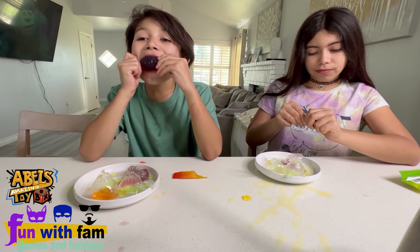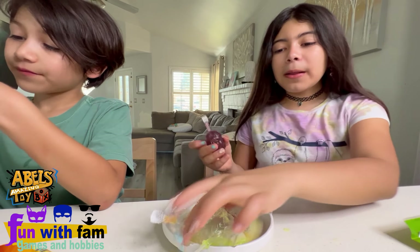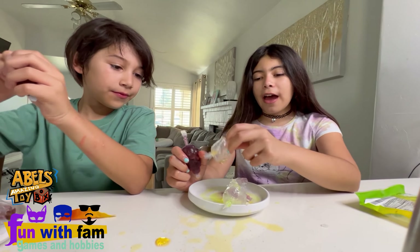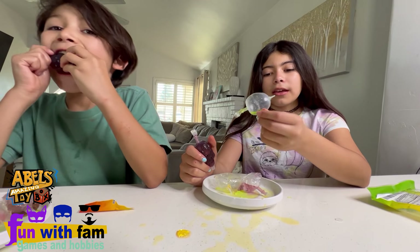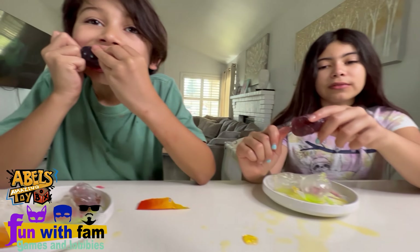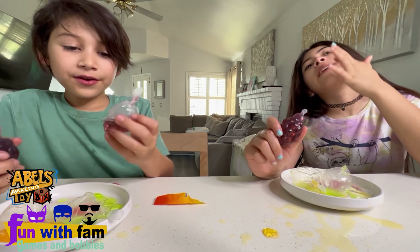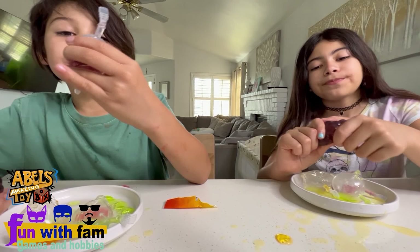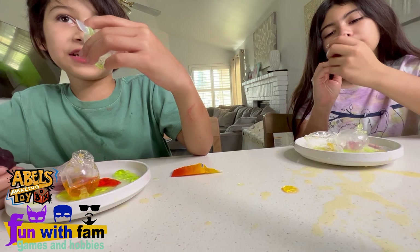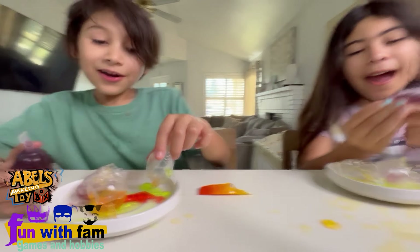Wow guys, that was amazing! What do you think — should I do it the proper way? I rated the orange one seven and a half out of ten, the apple five out of ten — I didn't like it so much — and the grape one seven and a half out of ten. This one is ten out of ten, ten out of ten, and ten out of ten — they're all ten out of ten! The strawberry too!